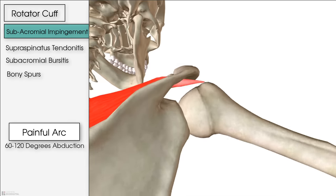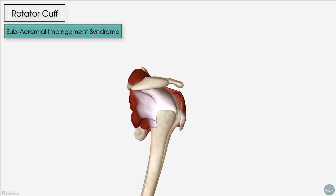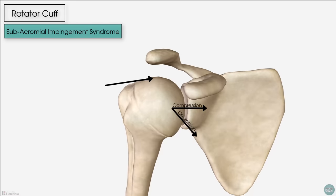As any physiotherapist will tell you, many shoulder injuries require rehabilitation of the entire rotator cuff, particularly in impingement syndrome. Strengthening the cuff means the humeral head will be better compressed and depressed against the glenoid, giving more clearance between the humerus and acromion during movement of the arm.